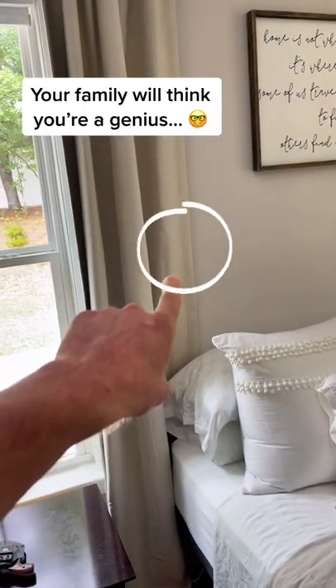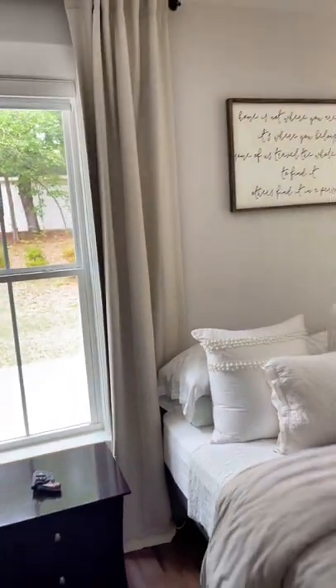Do you wish you had a light switch next to your bed so you could turn your light off when you go to sleep at night? Here's how you do it — no wiring needed.